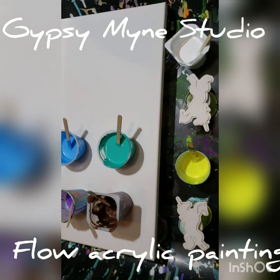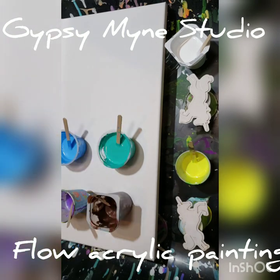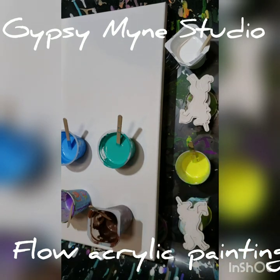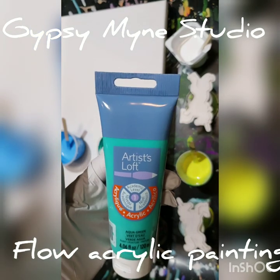Hi guys, Tina here with Gypsy Mind Studio. We are going to do a flow acrylic painting today. The colors I have chosen include a fluorescent glow yellow, and antique copper — both by Folk Art. I cannot give you a recipe for these because it depends on how thick the paint is as to how much Floetrol and water you put in. None of these have water or silicone today.